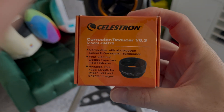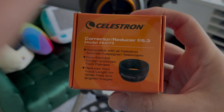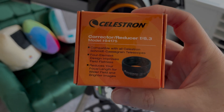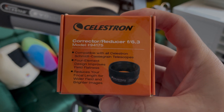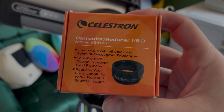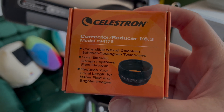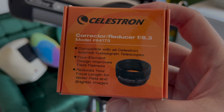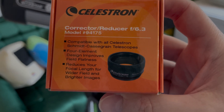Here's the F6.3 reducer, which busts the focal length down from over 2,000mm to 1,280mm on this telescope. It's really nice to have when you need lower power. A lot of people think telescopes have a zoom — they don't. To change magnification you change your eyepiece. But this chunk of glass brings it down almost by half, a 6.3 reduction factor, which is hugely helpful when looking at large objects. You'd use this on big DSOs like M42, M45, and M31.